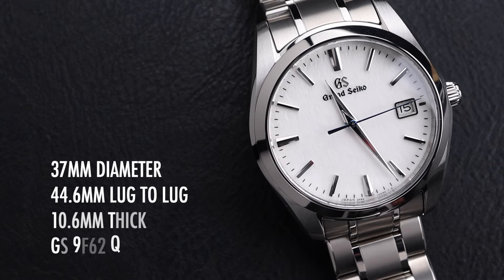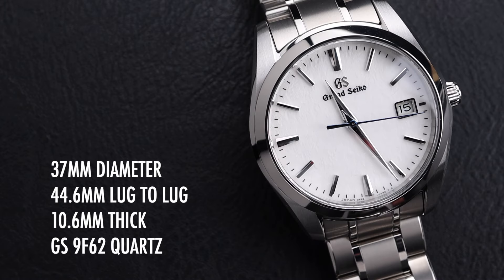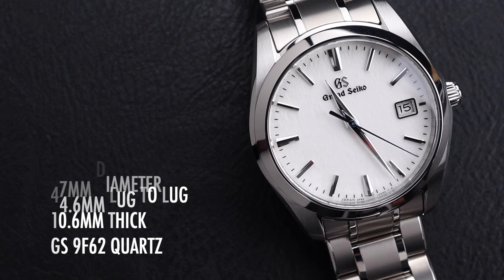The watch has a 37mm diameter with a 44.6mm lug-to-lug distance. It's 10.6mm thick and powered by the Grand Seiko 9F62 quartz movement.